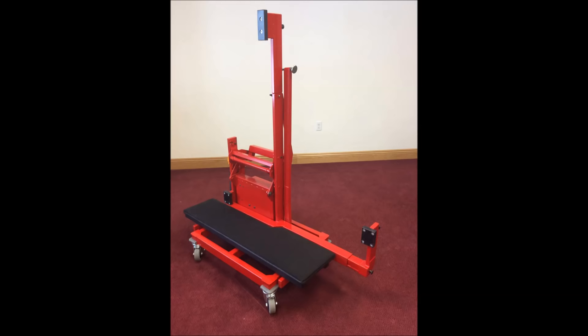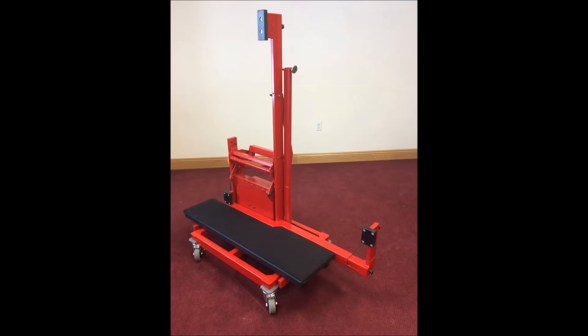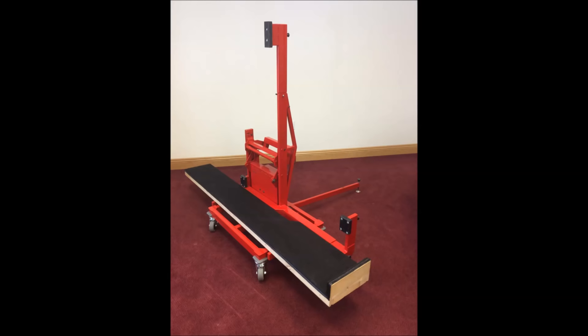The KTT GrandMover comes standard as shown with a piano board suited best for relocating instruments within a building, whether it be a school, shop, or store. For relocating pianos to other locations where they would need to be loaded onto a truck or transferred to another dolly, it is recommended that a standard skid board be used.